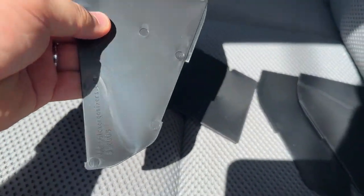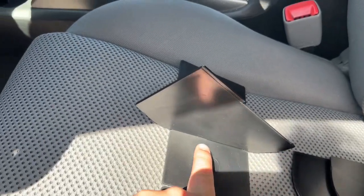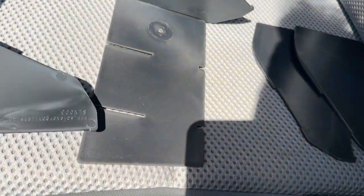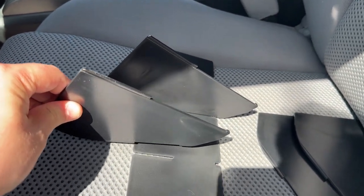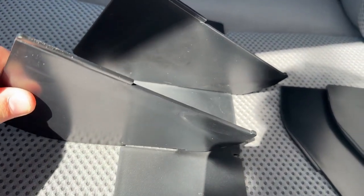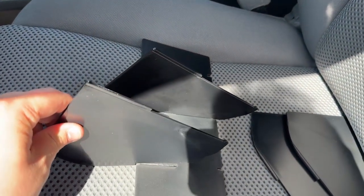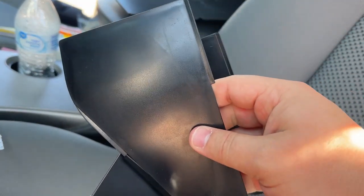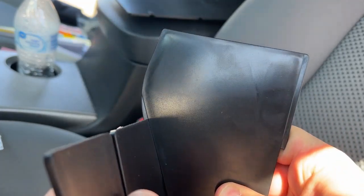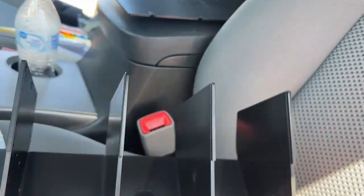You take the divider — it has a flat side and a curved side. The flat side goes up and the curved side goes toward the back. We're going to slip the little tabs into the divider. Slide them in there until the curved side is on the bottom and the straight side is on top, just like that.